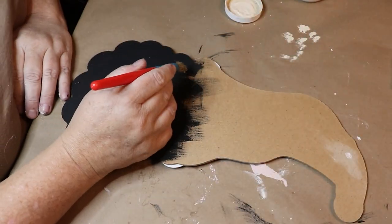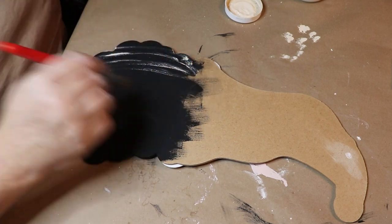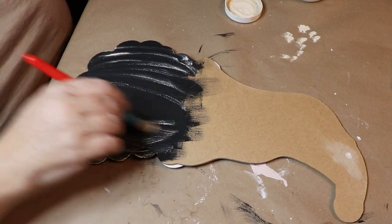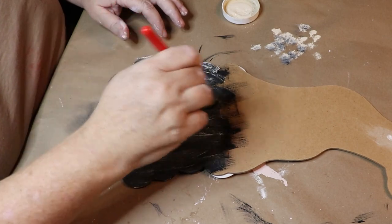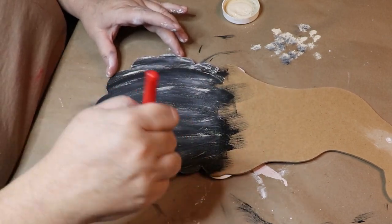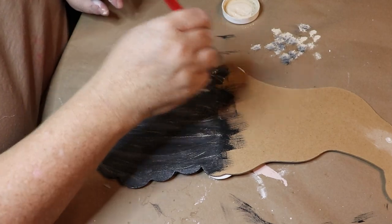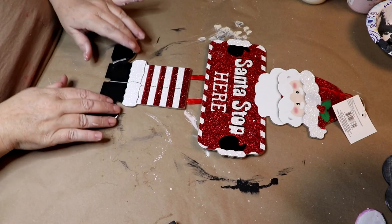I'm taking one of those little stiff brushes from Dollar Tree and using Waverly's chalk paint in Cashew, dry brushing some streaks onto his beard. This gives the effect of hair — a textured effect so you can tell it's a beard. He's so cute, I just love this little project!